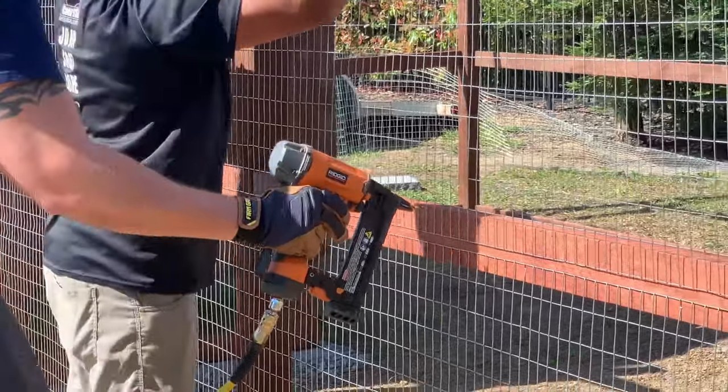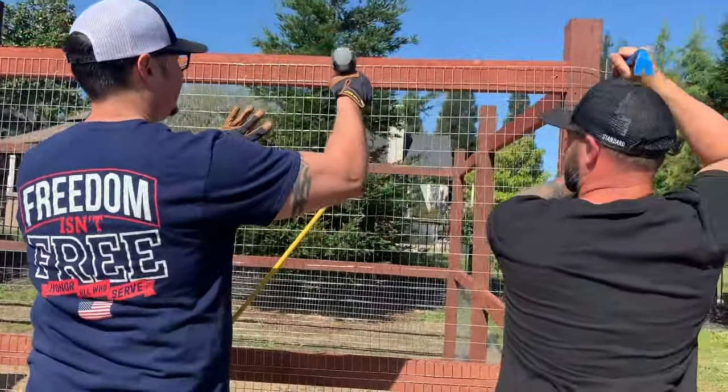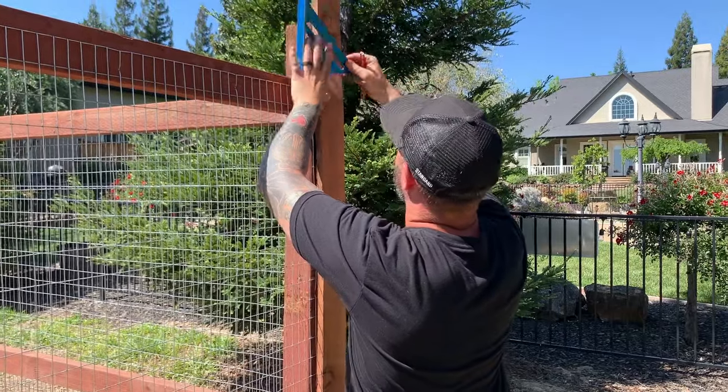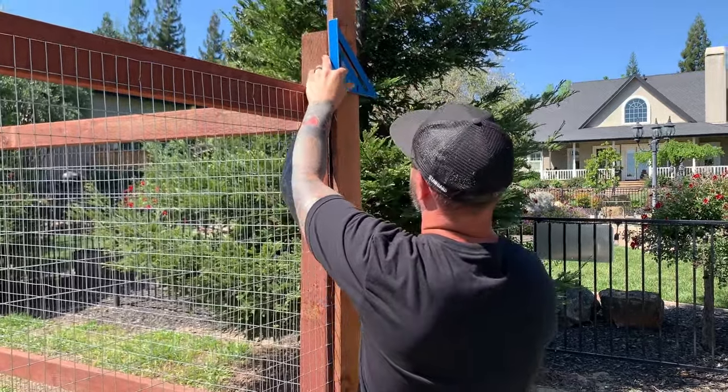We highly recommend not using chicken wire. The wire we used was much stronger than chicken wire. We finished stapling all of the wire to the coop in about two hours or so, then we added an extra layer of protection to the frame. We did this to make it as predator-proof as possible.